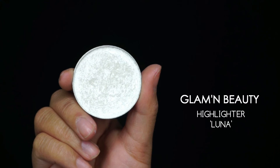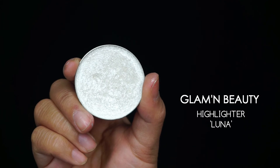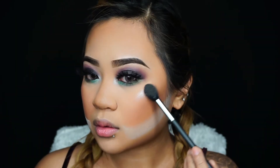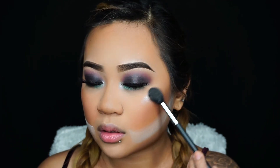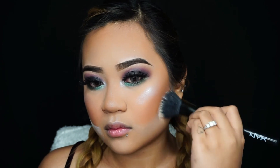Going in with my Glam and Beauty Cosmetics highlighter in the shade Luna — this shade was inspired by my friend Jake Luna here on YouTube, I'll leave his channel linked below. I'm applying the highlighter where I normally apply it: on my cheekbone area, cupid's bow, a little on my nose and the bridge of my nose.